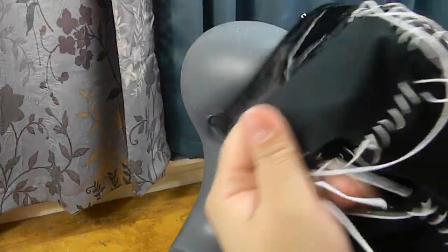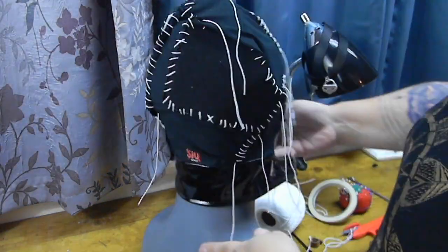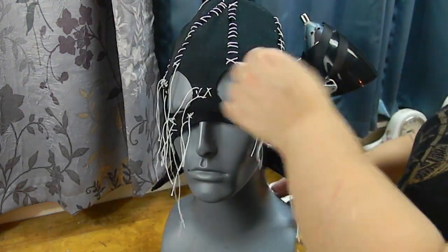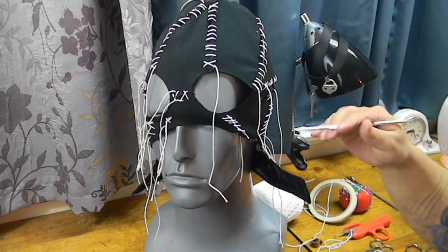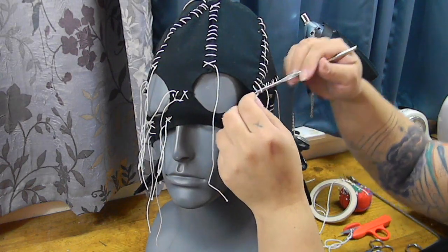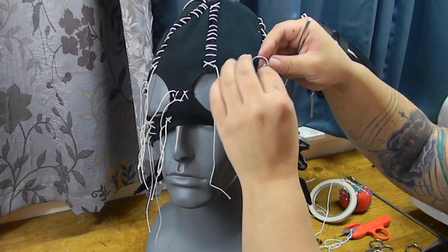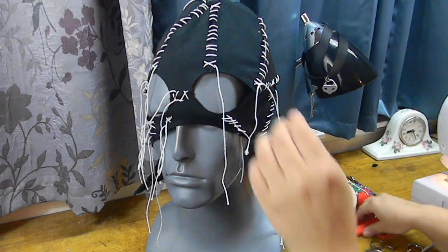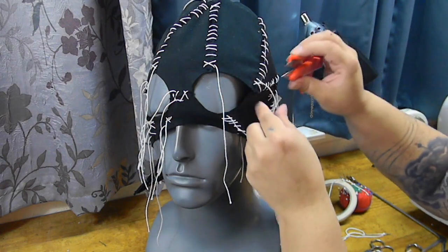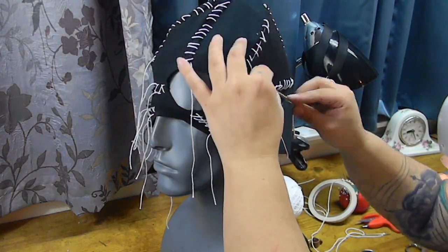Getting close to the end — I turn the cowl inside out, put it back on the mannequin head, and pull all the loose threads to the outside. Then I come back in with either a heavy-duty darning needle or a small crochet hook, make a square knot — right over left and then right under left — and clip the tails. You want to go through and do that to every single string hanging off this cowl, and that's pretty much the end of the build.